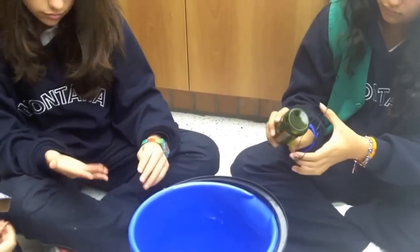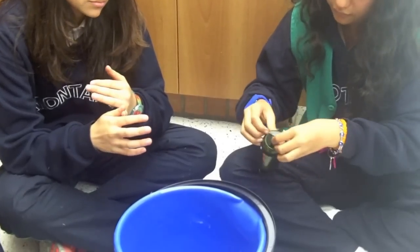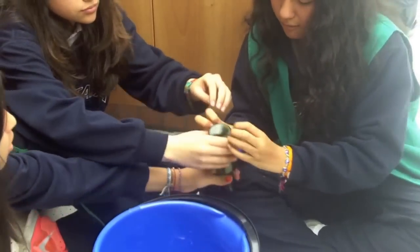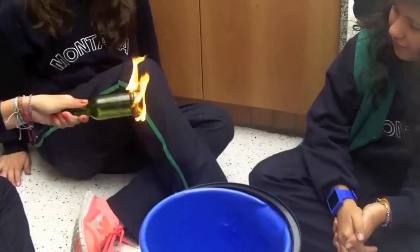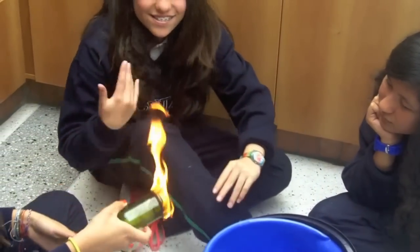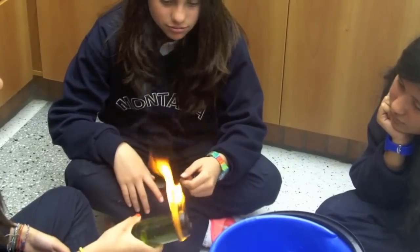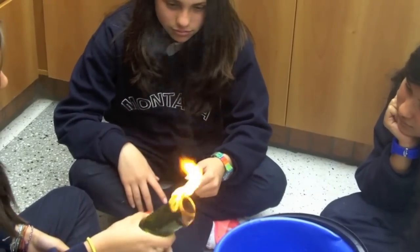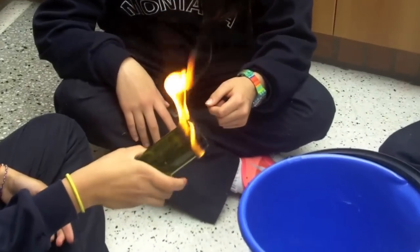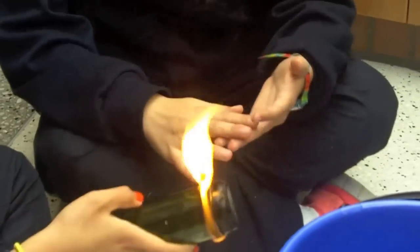Now it's the dangerous part. It's really incredible. This is a simple demonstration. Be careful burning, Maria Camila.